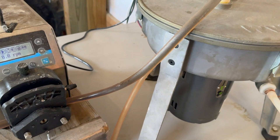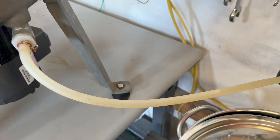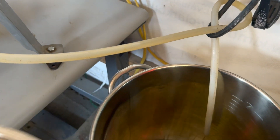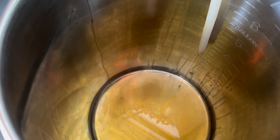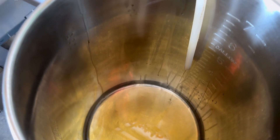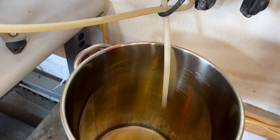Running the bottom-of-the-barrel stuff into the centrifuge, I changed out the collection pot just to make sure I could get enough clarification of the oil and didn't contaminate my original hard work from the beginning.